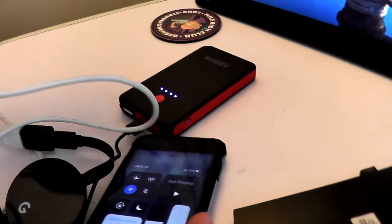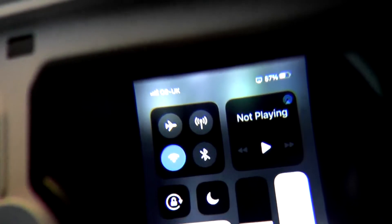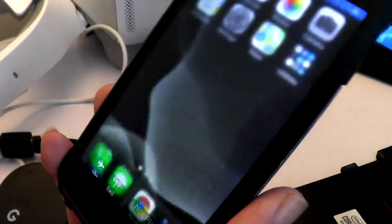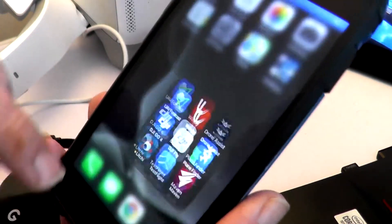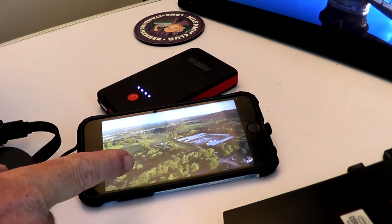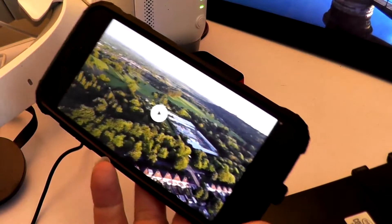Everything on my phone you will see on the screen. And don't worry — it's not vertical video. DJI Fly app is up, and now that is being cast onto the goggles. Amazing!